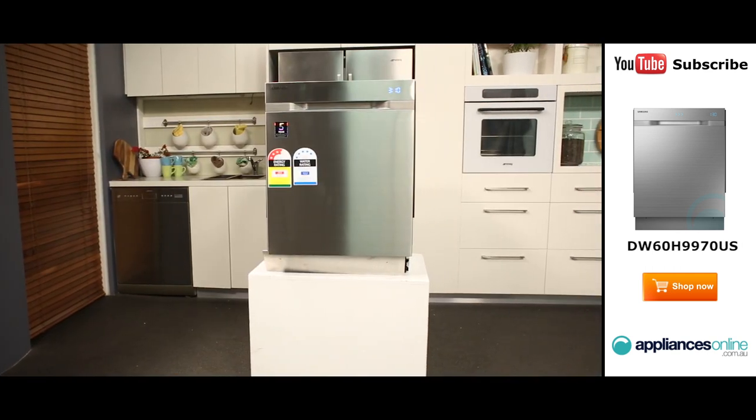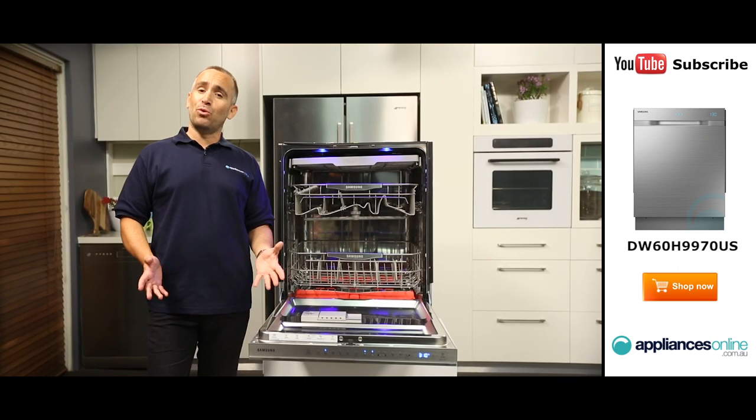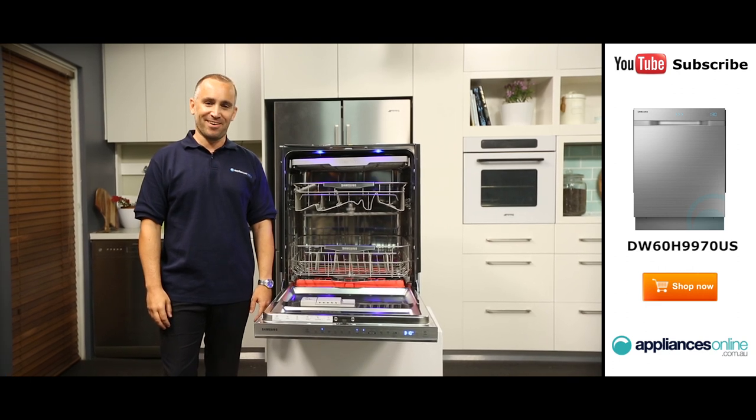And that's the Samsung WaterWall dishwasher, available with a two-year warranty. Thanks for watching and don't forget to subscribe to our YouTube channel for more handy videos from Appliances Online.